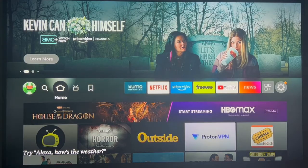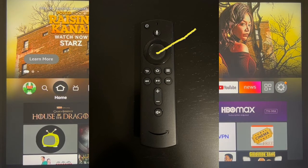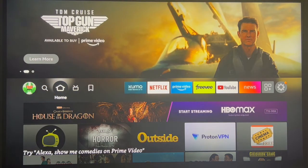Step number three: if you ever buy a new remote and you want to pair it with your Firestick, all you need to do is hold down the enter button for about 10 seconds. Then on the bottom right you will see a message that says "Firestick remote paired."